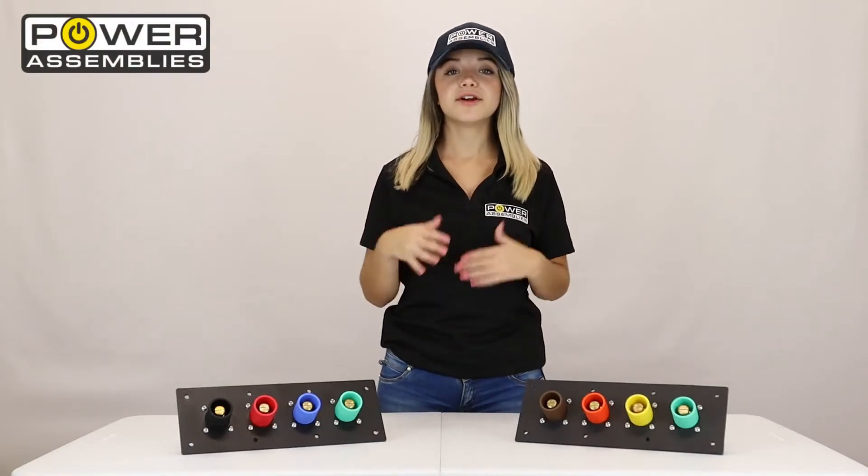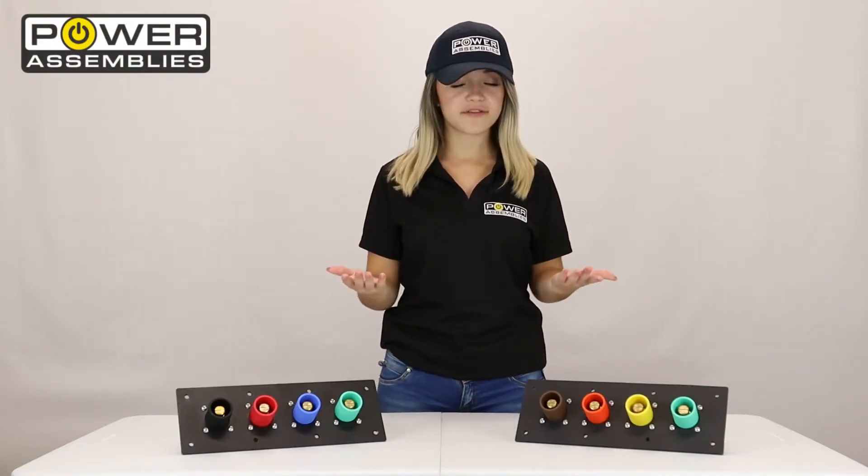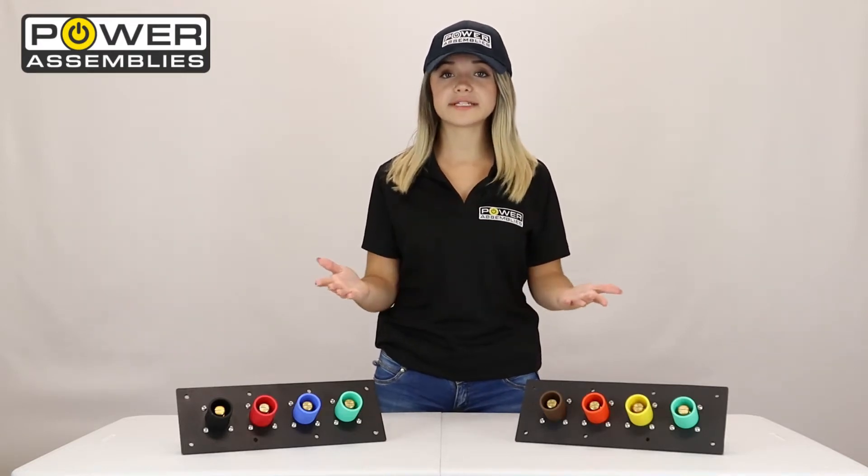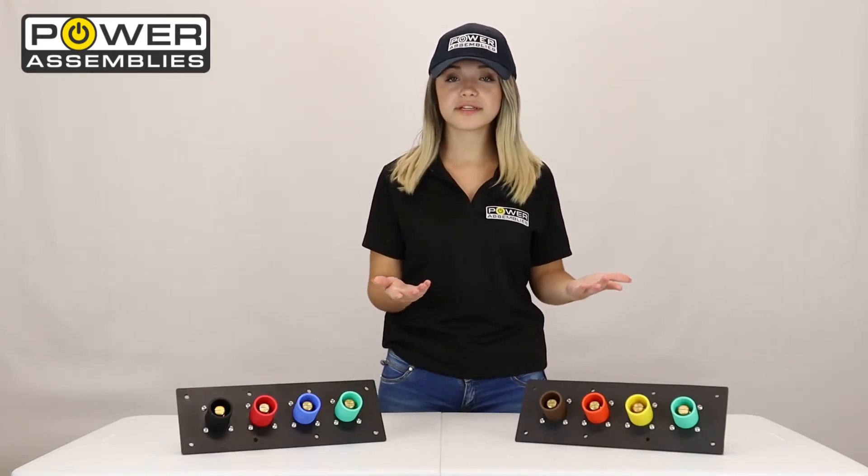Hey guys, Power Assemblies here. We're back with another video on our innovative cam panels. Today we'll be showcasing the differences between our metallic and our non-metallic panels, which are inconceivably different from each other.